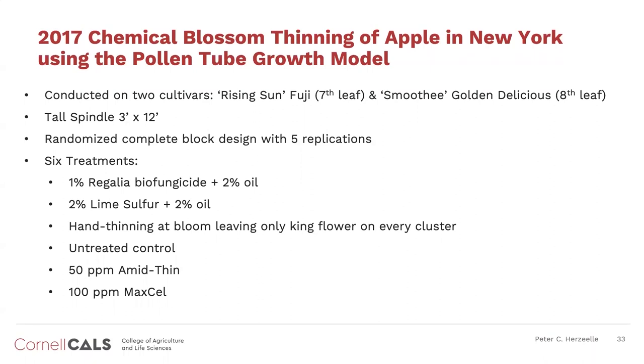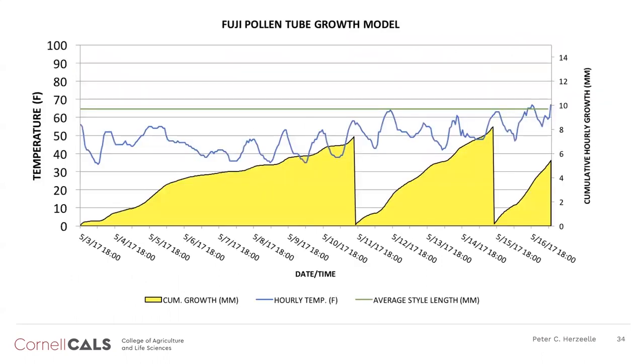These are additional trials done in New York with different product combinations. What I want to show here is that our temperatures in 2017 were quite cool all through the bloom period—we had this really elongated time between starting the model and putting on our first thinner. We didn't even get to the green line, which is our style length, in this picture. I think it's one of the issues: we did a lot of this work in Virginia and showed its efficacy really well there and in Washington State, but as you move further north, colder temperatures during bloom make it a lot more challenging to use this model.